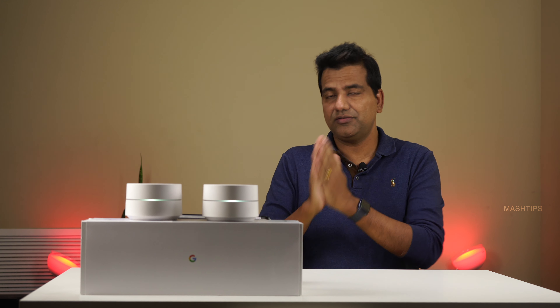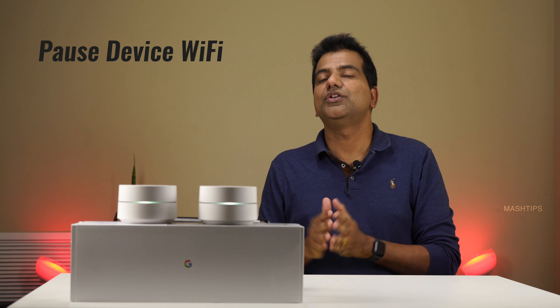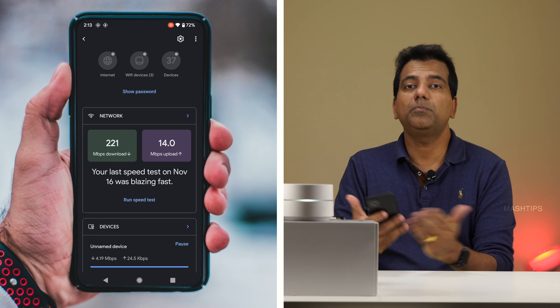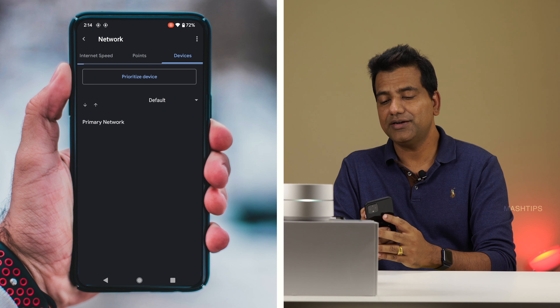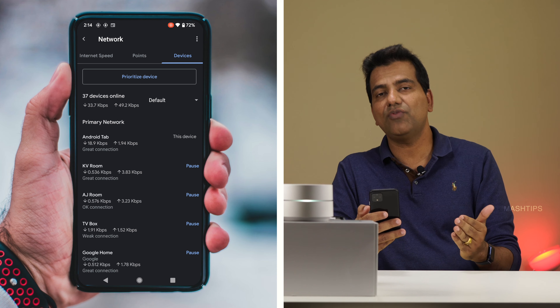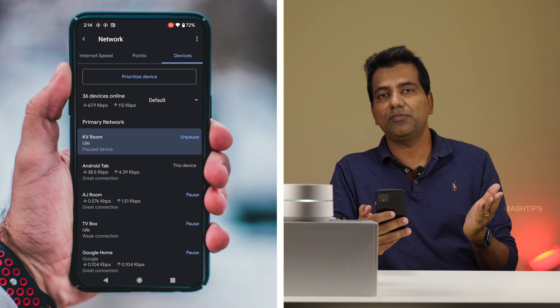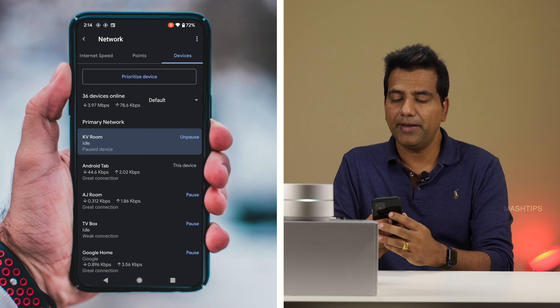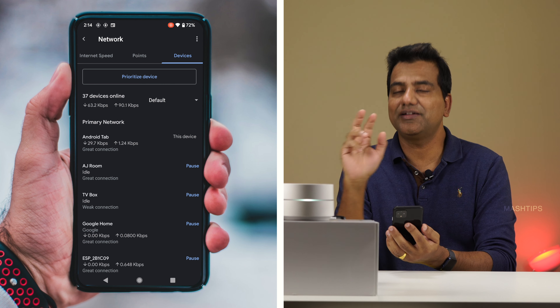I like Google WiFi's features because it provides very micro-level device control. If you have kids and want to allow internet only during certain hours, you can set that schedule. If you want to pause any device immediately, go to your WiFi app and tap on Devices — you can pause the network connection to any device indefinitely. For example, tap on Pause next to a device and network connection to that device will be blocked until you unpause it.